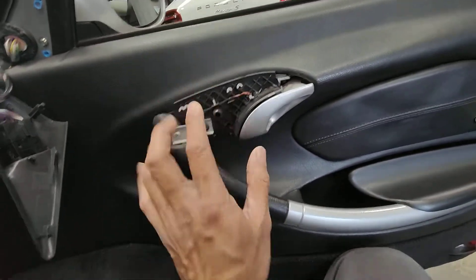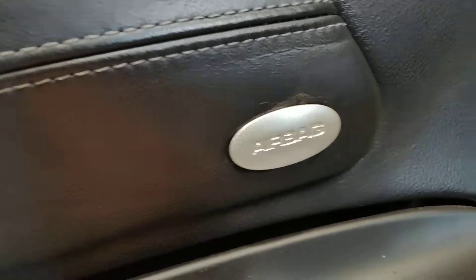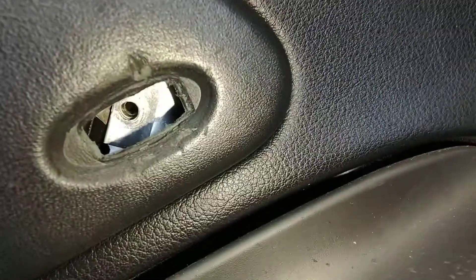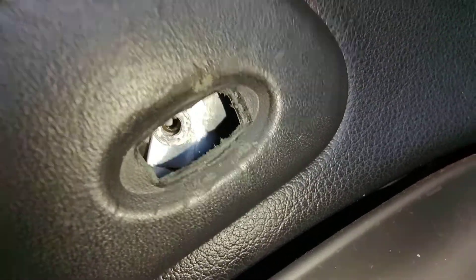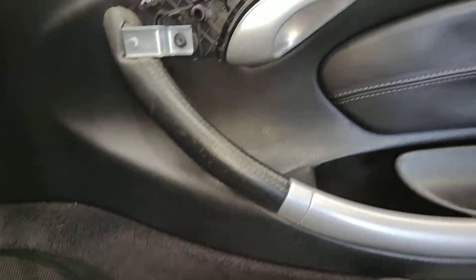We've got the trim off here. You take one of those off and then take the little airbag one off. We're taking the airbag one off and having a look inside — there's a screw missing from here, one screw missing, which means someone's been here before trying to sort this out.